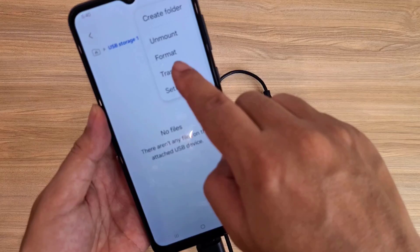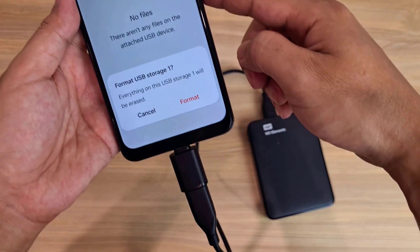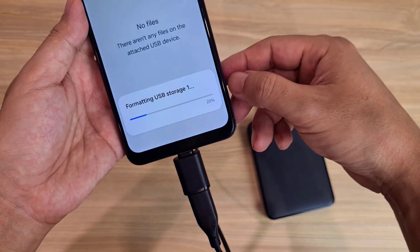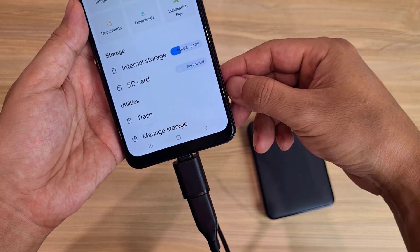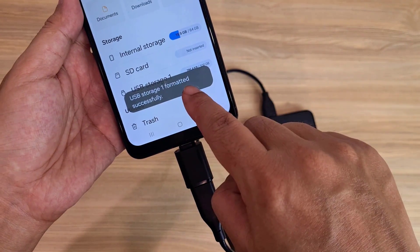Tap Format. You should format the external hard drive before transferring files because Samsung phone only supports certain formats. Select Format USB Storage 1. USB Storage 1 formatted successfully.